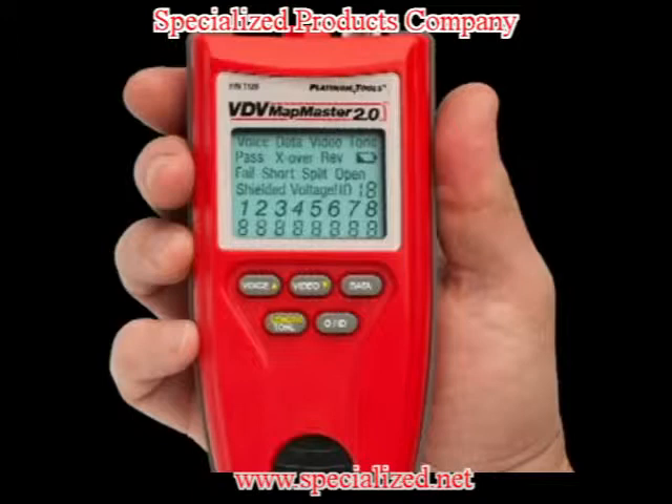The 2.0 tests data network, video network, and voice network. The menu conveniently displays whether there's pass, fail, crossover, reverse, short, split, and open.